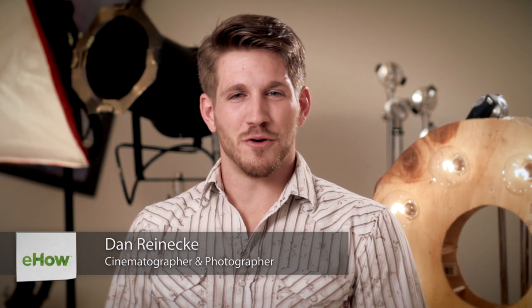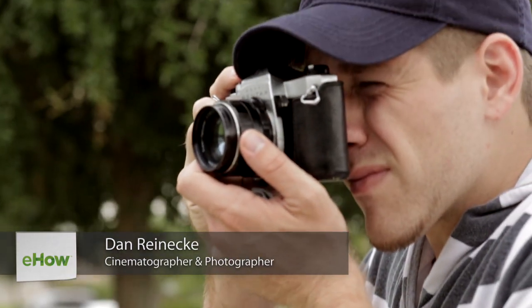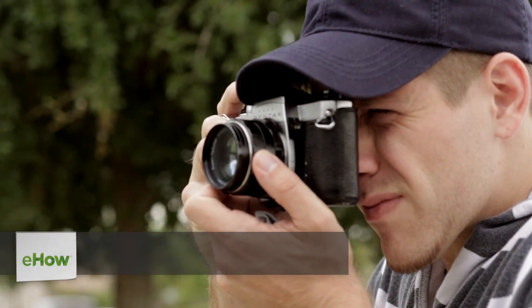Hi, I'm Dan Reneke with Unknown Media. Today I'm going to talk about how to create a halo eyes lighting effect. When people refer to the light in people's eyes, this is known as a catch light or an eye light.